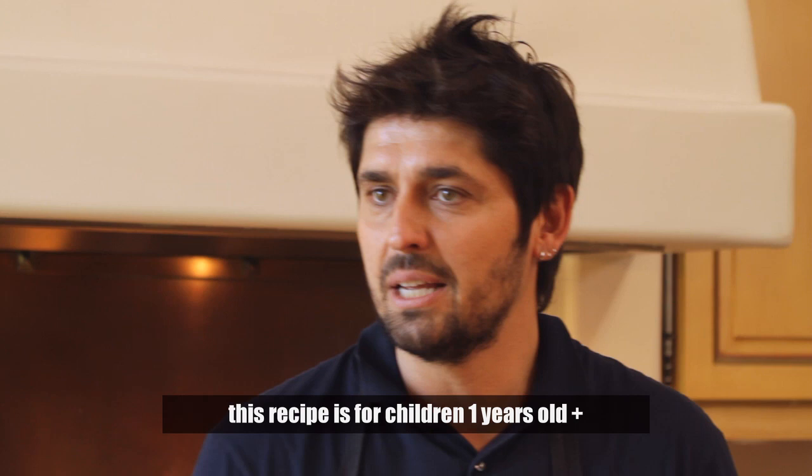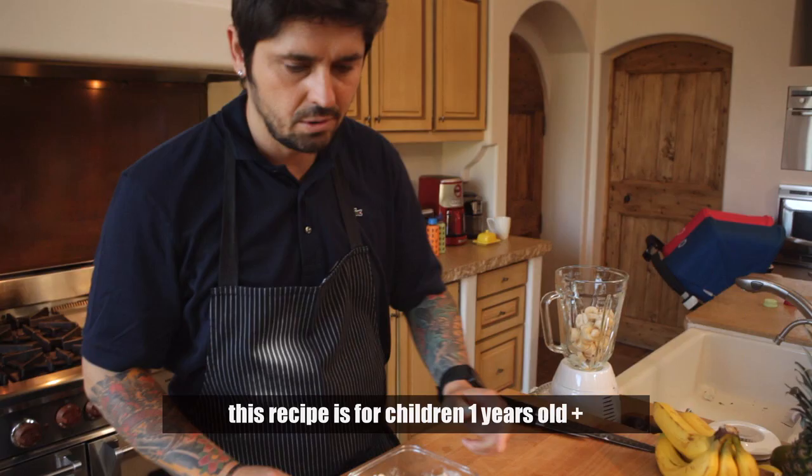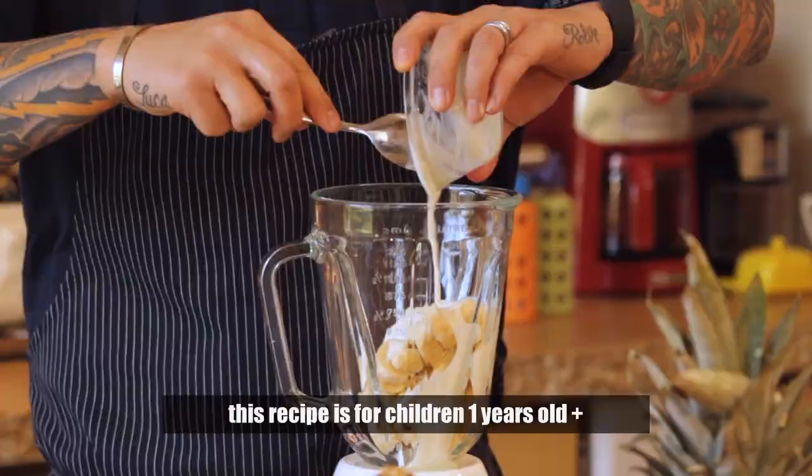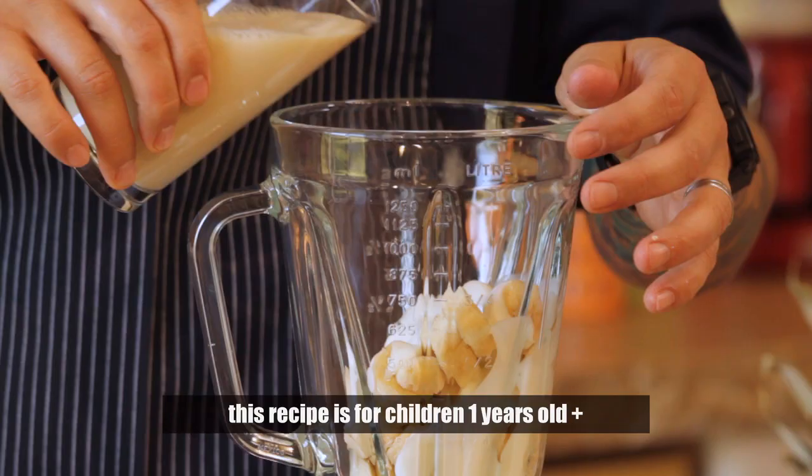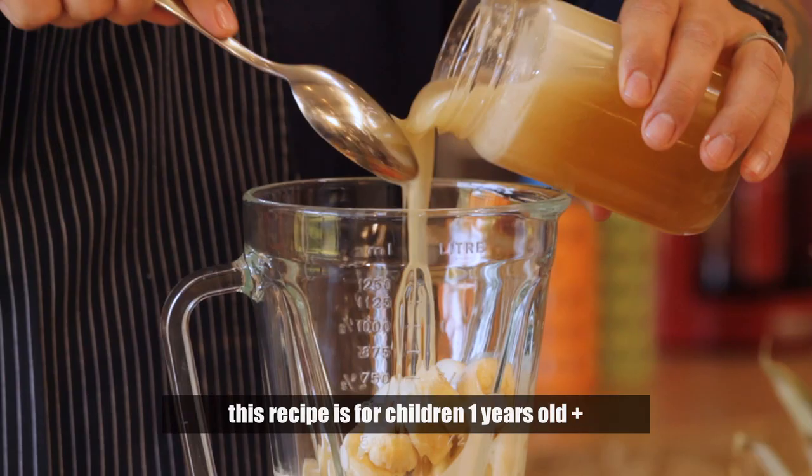So we're going to put a little touch of yogurt, a touch of almond milk too. If you want coconut milk, it's great. A little touch of honey — voilà, very easy.